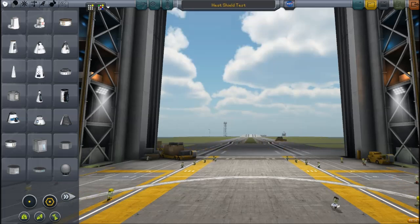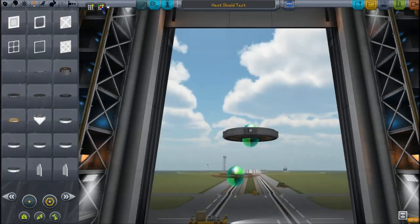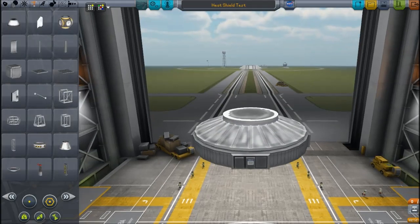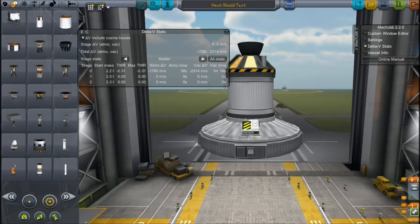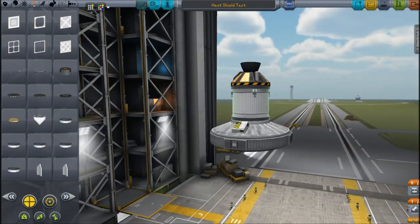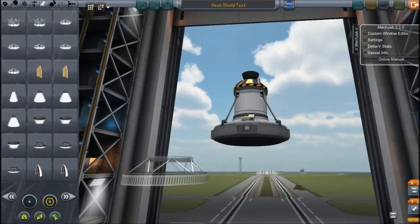I'll call this the heat shield test, because that's what it is. Obviously, I will start with a remote guidance unit, or a probe core, and we'll speed it up and just put a few things on. The heat shield I'll hopefully be using is the one that fits on. If not, I could use an inflatable heat shield, which would be better. I'm also going to put a fuel tank and an engine to accelerate it downwards, so I can match velocities more like coming back from interplanetary speeds.